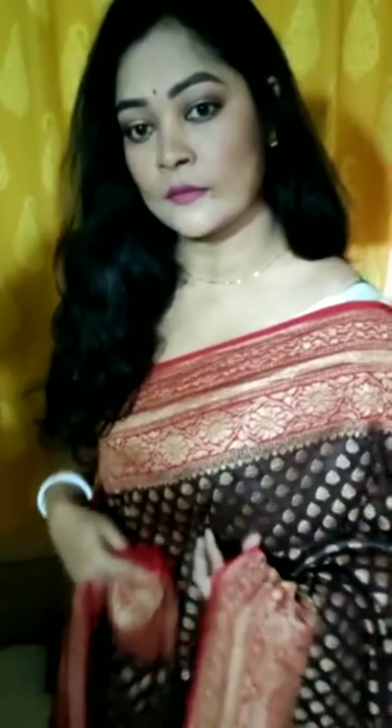Yeh pure body mein yeh bootas hain — you can see the bootas all over the body. This is a lovely and very elegant piece. Yeh bohot sundar sari hai. It's ready to wear and it is very easy to carry.